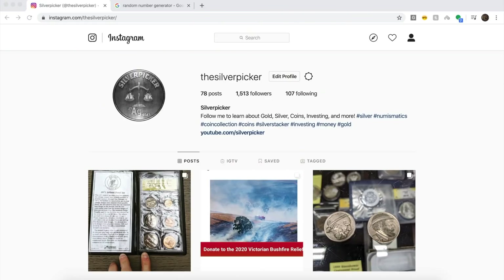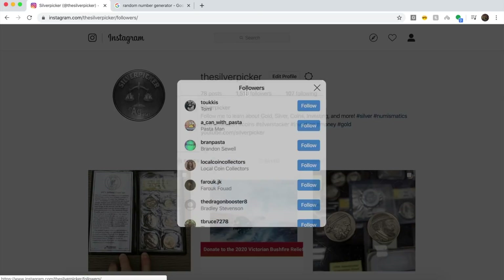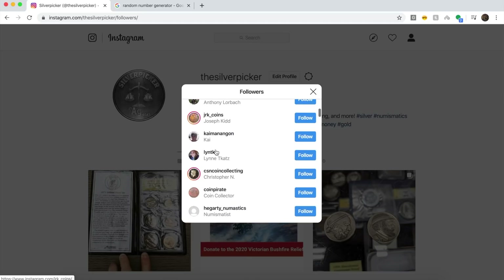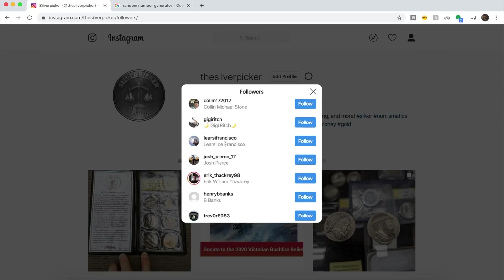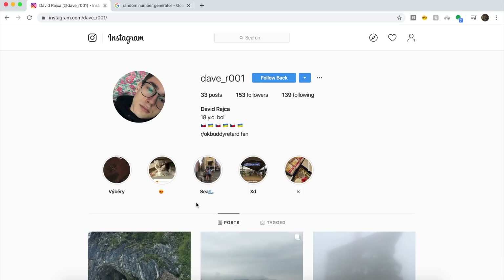We're going to log on to Instagram, pick a random number using the random number generator, and count down all the different Instagram followers to see who the winner is. The random number generated between 1 and 1,513 — my Instagram follower count — is 248. I now have 1,513 followers, which is up almost 600. And the winner is Dave underscore R001. Congratulations, Dave! You are the winner of this one-ounce Atmex bar. I'm going to DM you and ask for your address and get this out to you free of charge.